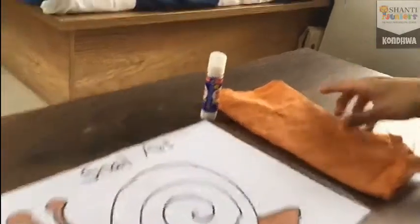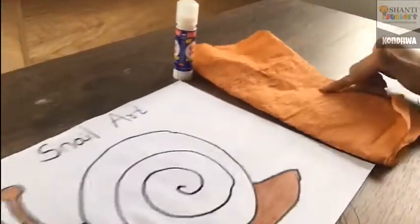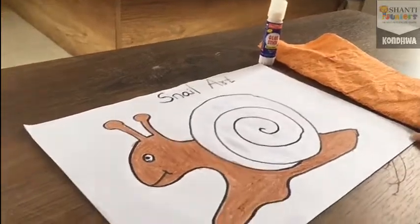The things you will need are: one brown crepe paper. If you are not having brown crepe paper, you can also use your craft paper. And one glue. And take out your worksheet.